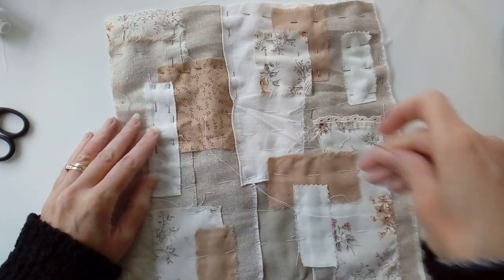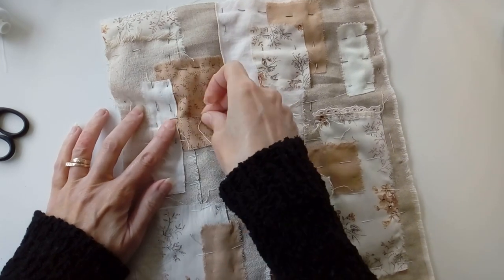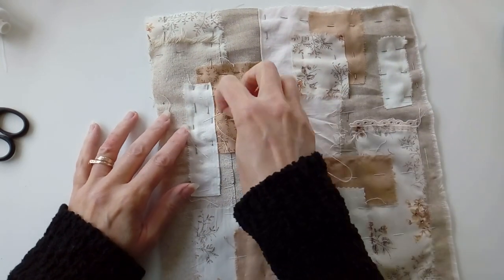Once all the pieces are secure and tacked into place, I'm ready to start slow stitching my piece.